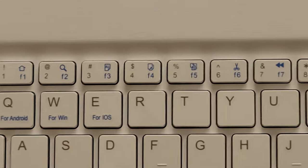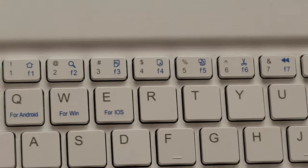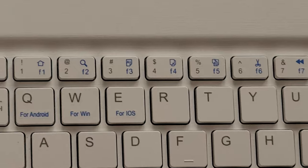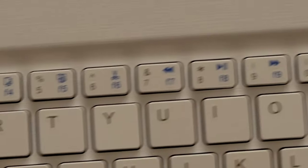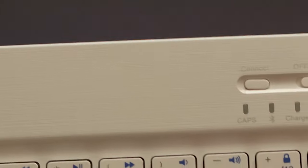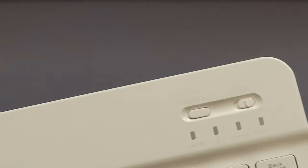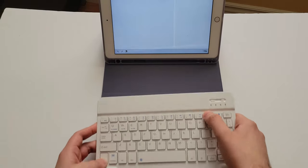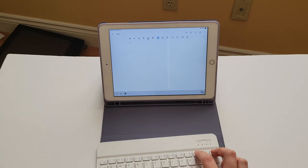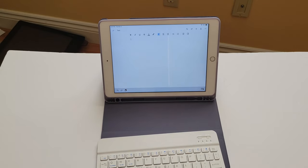There are dedicated modes for Android, Windows, and iOS, so if you really wanted to you could use this keyboard on your computer, laptop, or Android tablet — granted you won't be able to use the case, but you can use the keyboard. F6 is cut, I believe, and there are media controls: volume up, volume down, and a lock key that turns the screen off. Function + Spacebar unlocks it. You can see the little volume bar appear at the top. It's a pretty fun keyboard.